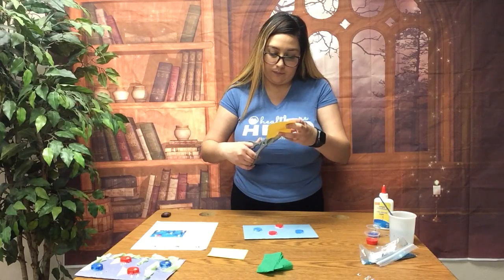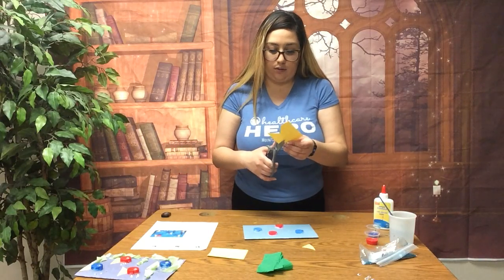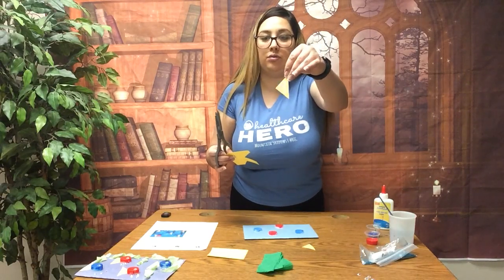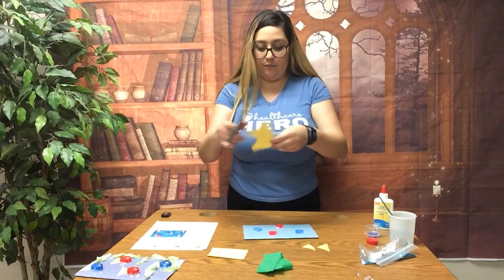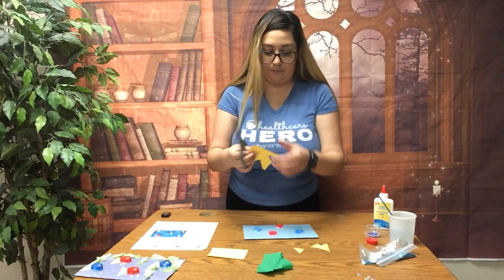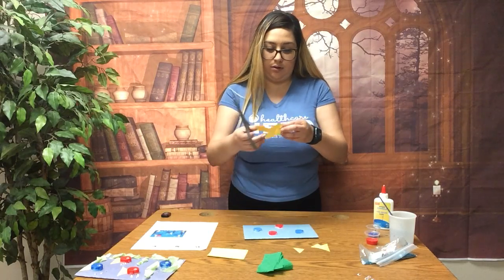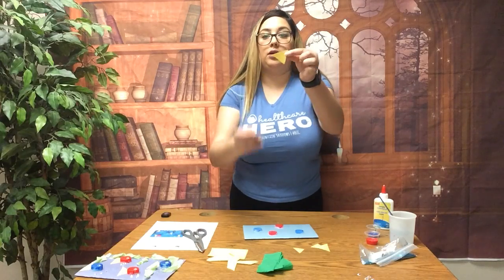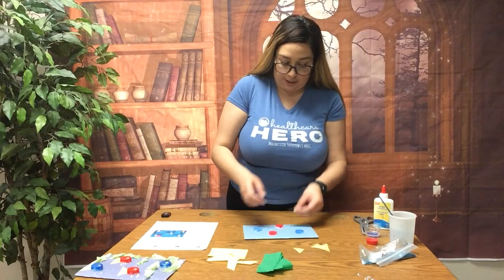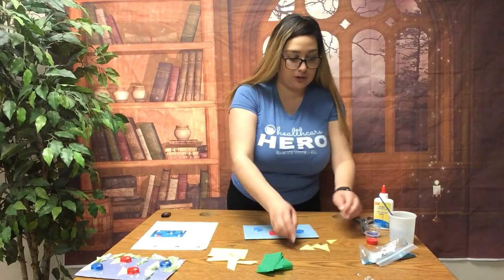There's one fin — we're gonna make four. There's two, three. You can make them different sizes, it's up to you. I'm making them different sizes just so they look cool.